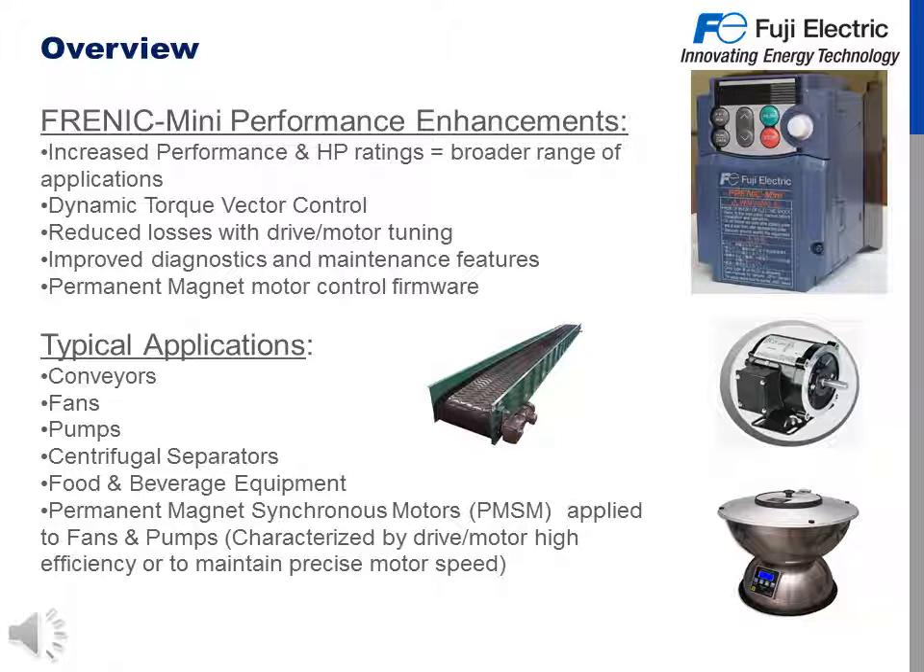The overview of the Frenic Mini C2 starts with the performance enhancements. We have increased performance in horsepower ratings, which equals a broader range of applications. We feature dynamic torque vector control for tighter control of motor performance.